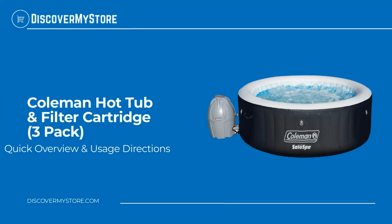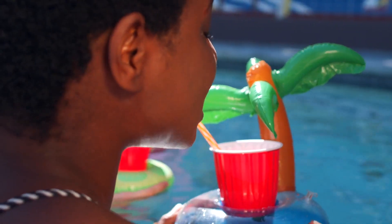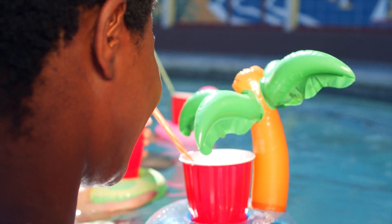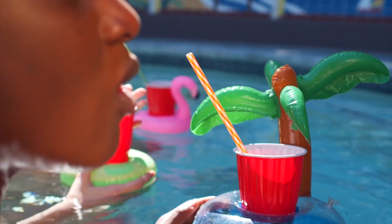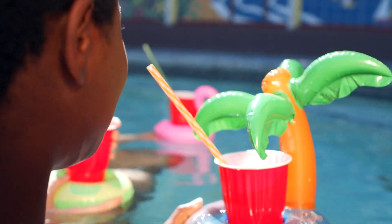In this video we will quickly overview the Coleman hot tub and filter cartridge 3-pack. The Coleman inflatable spa is an inflatable hot tub that seats four people and is completely portable, so you can take it with you on your vacations or relax at home. The hot tub inflates within minutes and the rapid heating system quickly heats the water up to a soothing 104 degrees with 60 surrounding air jets.